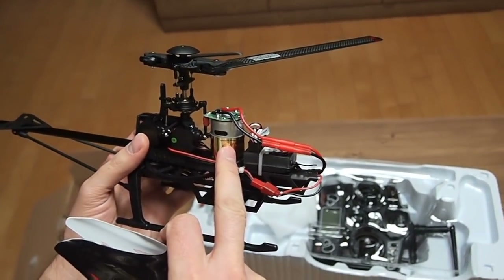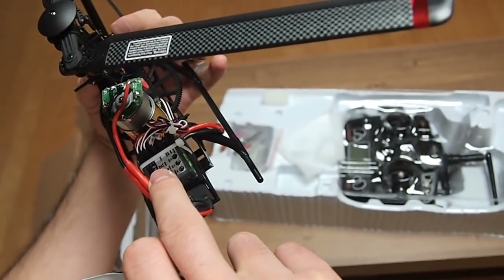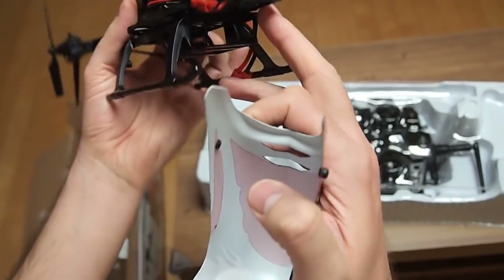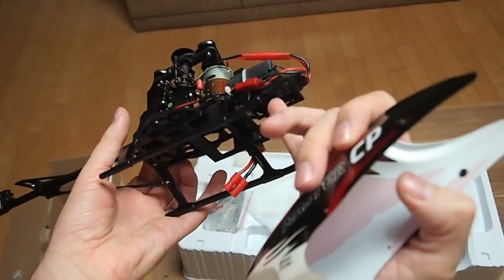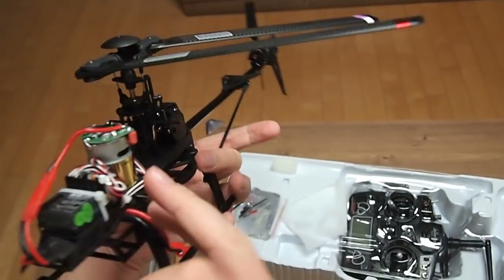Let's take a quick look under the canopy. There is a brushed motor — pretty powerful. A receiver with the 6-axis gyro inside, the speed controller, and of course the 3 servos for the swash plate.